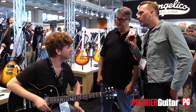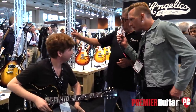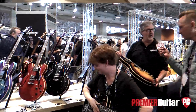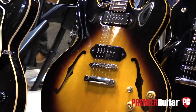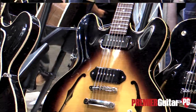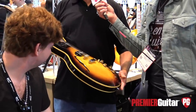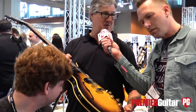Mike, do you want to give us a quick rundown on some of the other models from the Memphis division? Iconic 335 dot — this year we've got one out with P90s in it. This is really the first time we've ever had a 335 with P90s, other than one wonderful artist model with Luther Dickinson.